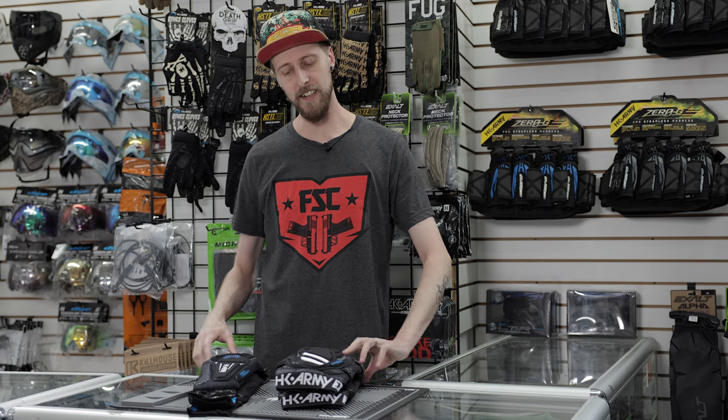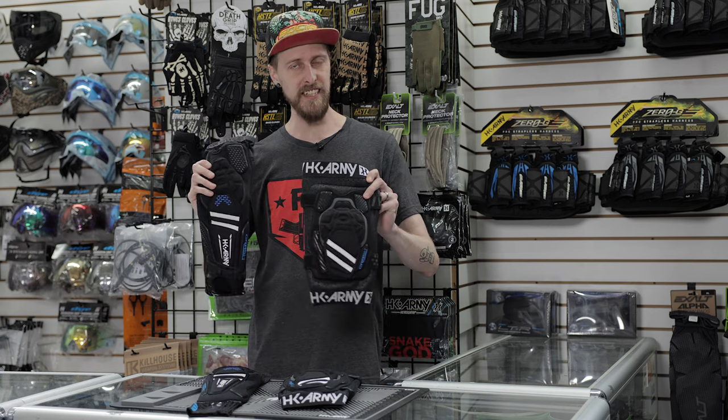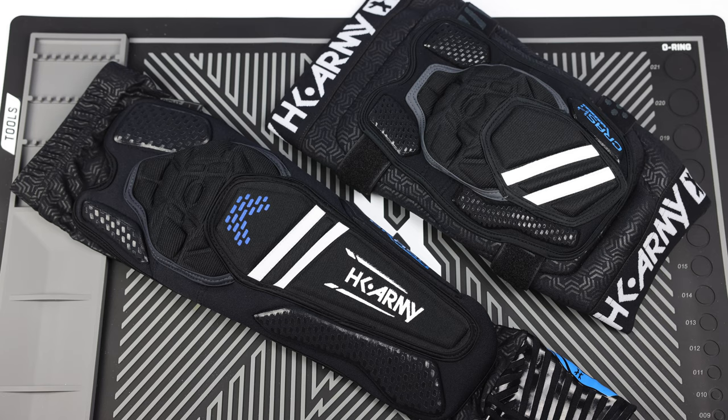Hey everyone, today we are taking a look at the HK Army CTX pads. Which are these? Obviously you got the knee pads right here, and then the elbow slash arm pads here. And they have a lot of nice features — they're very nice pads.